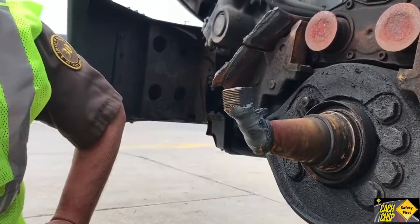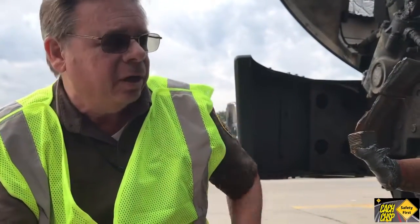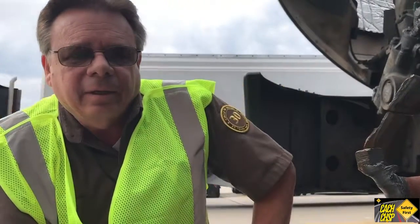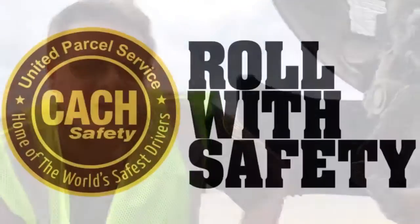This could have been avoided had the driver just completed a proper pre-trip. Check the front side and the back side of the wheel. Keep that in mind when you're pre-tripping. Thanks.